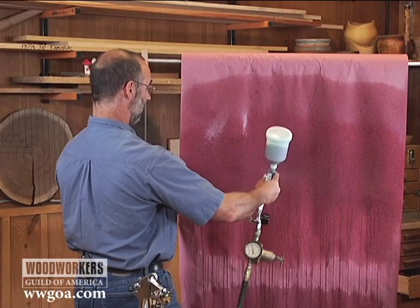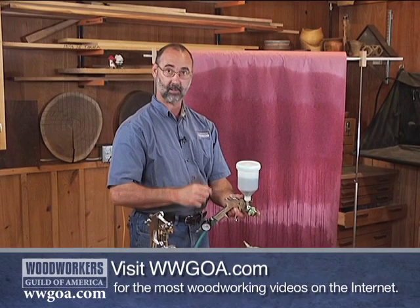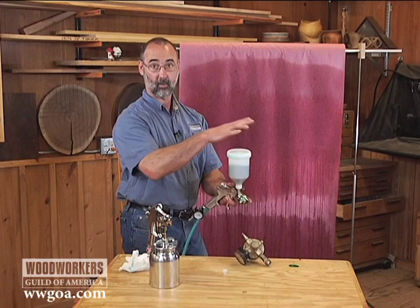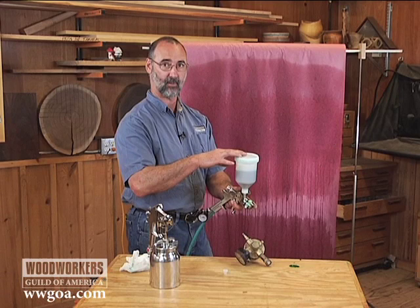The numbers on this are that with the HVLP guns, you're getting about a two-thirds material transfer compared to about a one-third material transfer from the conventional gun. So we're getting a lot more of our finish on the project, saving some money. Also, you're getting a lot less finish airborne that ends up all over your shop. So clearly, compressor-based HVLP or turbine-based HVLP are a great choice when it comes to efficiently getting finish on the project instead of all over your shop.